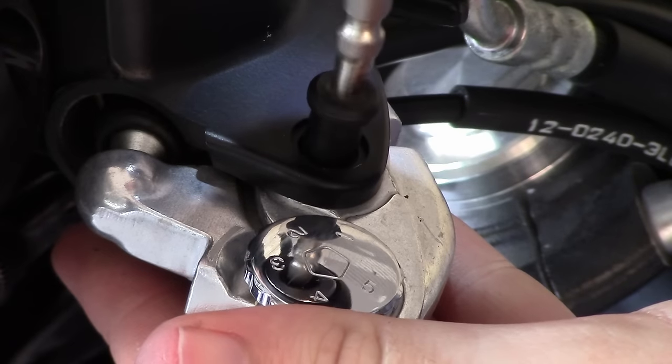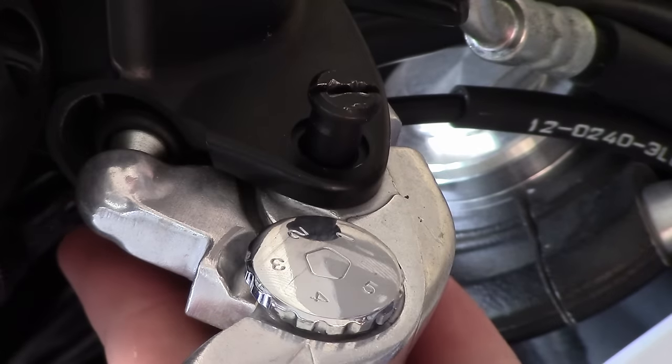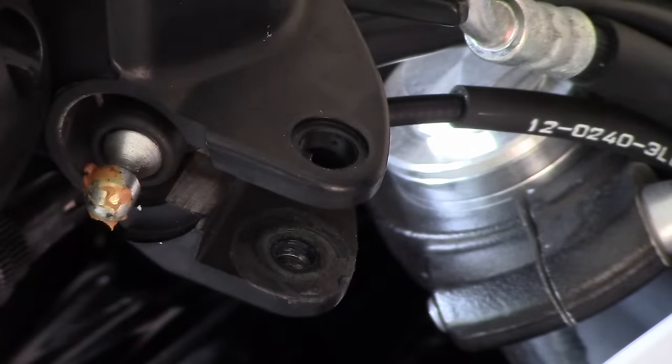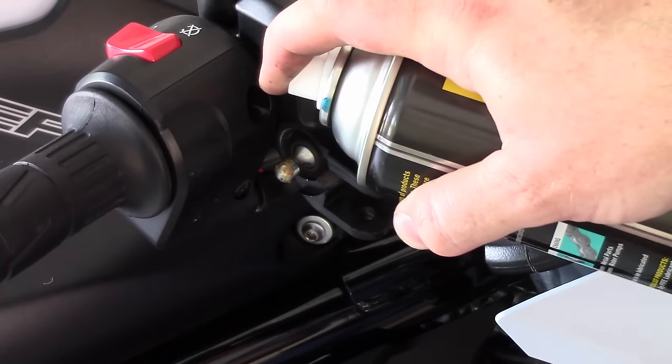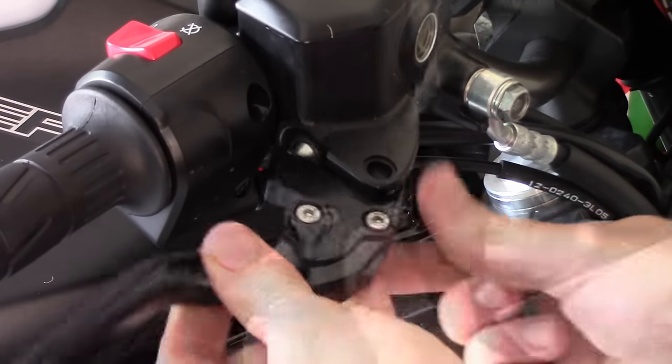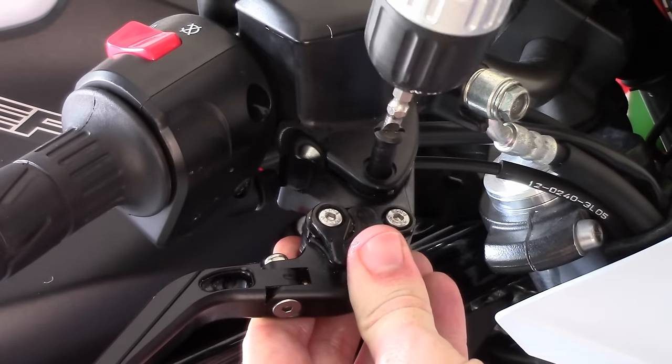We'll do the easy one first: the brake lever. Unscrew the retaining bolt from the lever. Spray grease on the pivot bearing and inside the new lever before putting it in place. Put the new lever in place and screw it back in.